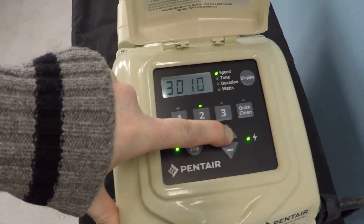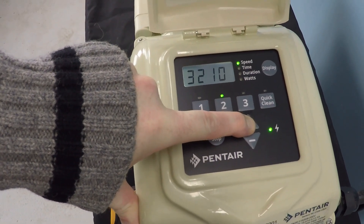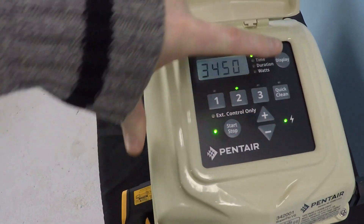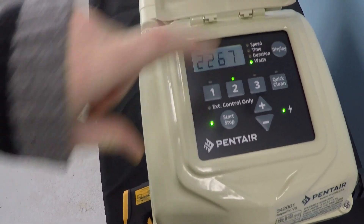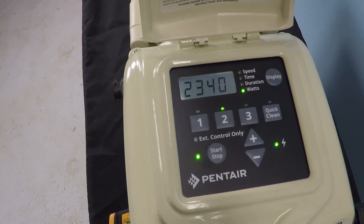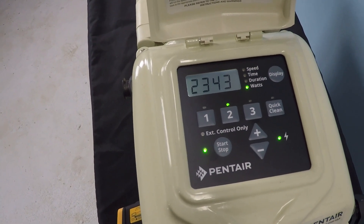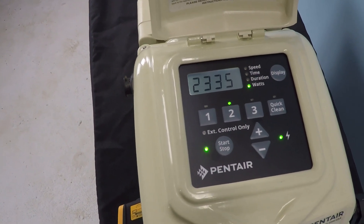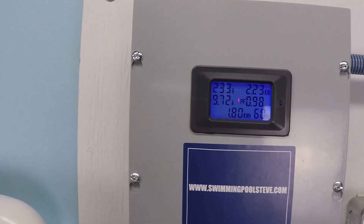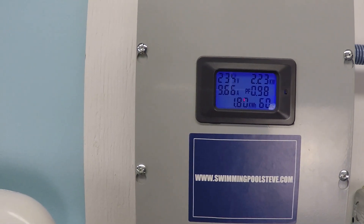Let's go ahead and max the speed out. At maximum speed, internally we're seeing 2.33 kilowatts, compared to 2.23 kilowatts externally.